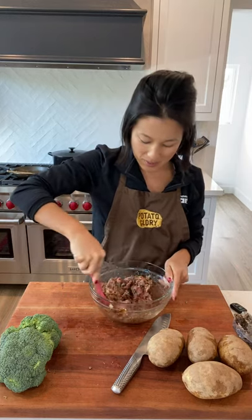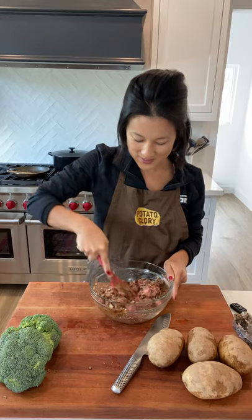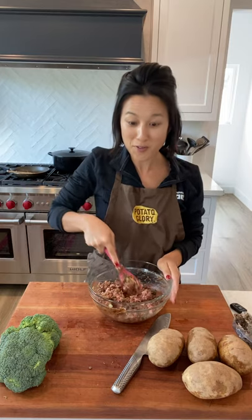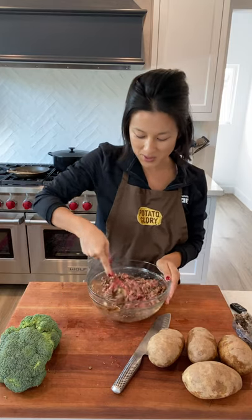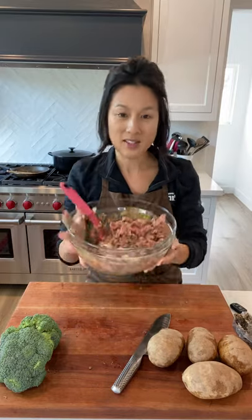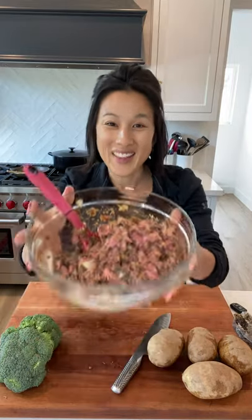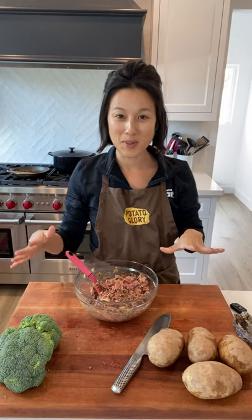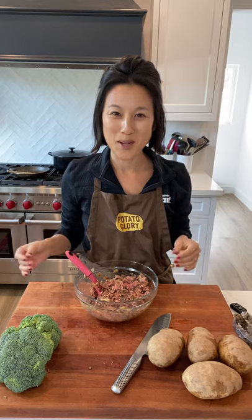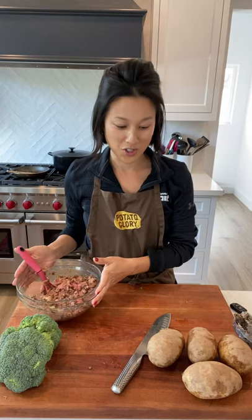So that looks pretty well combined. I'm just going to form this into a fairly shallow loaf on my baking sheet because I want it to cook faster. You can see the lentils are distributed throughout and they're going to cook nicely right along with the beef. The flavor will be fantastic because of those jammy onions and the balsamic. And this is ready to go.